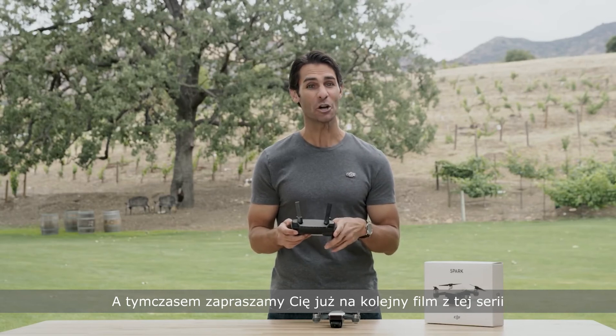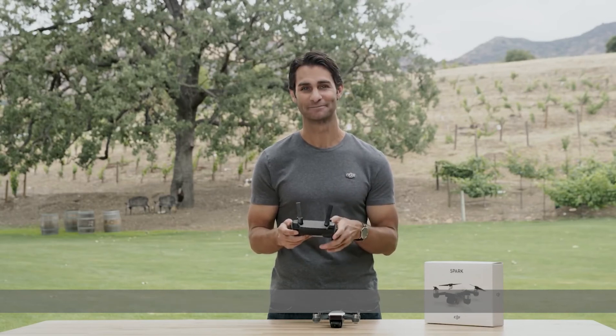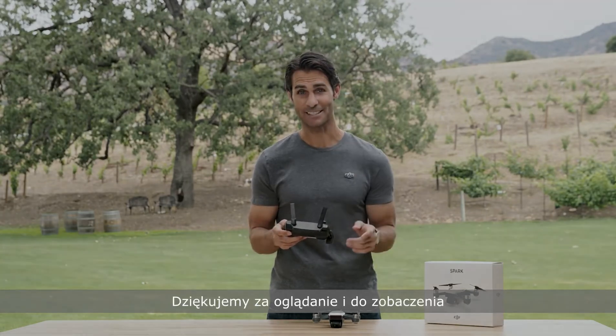Then join us in our next video where we'll show you how to update Spark's firmware. Thanks for watching — we'll see you next time.